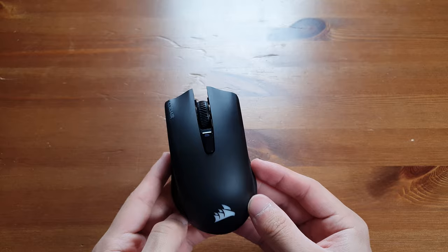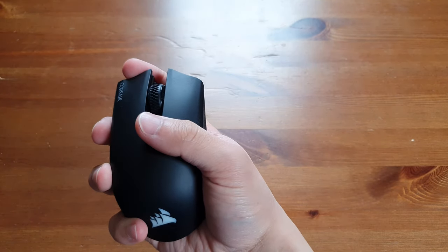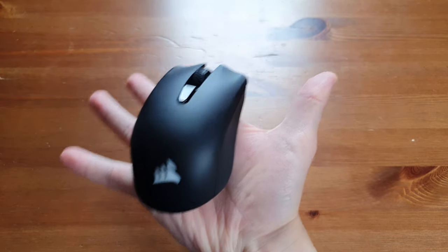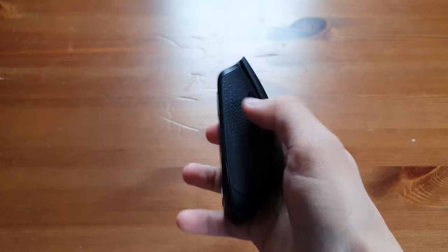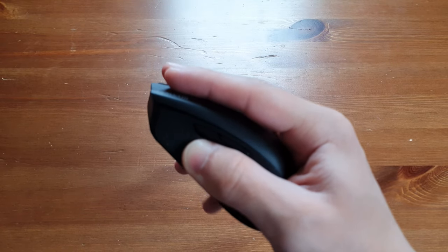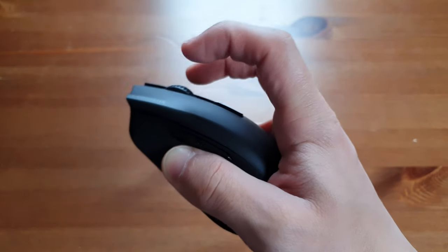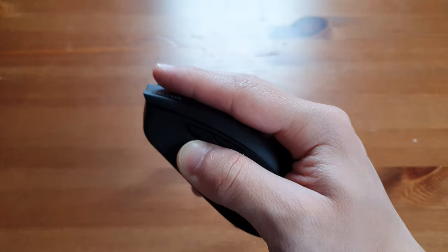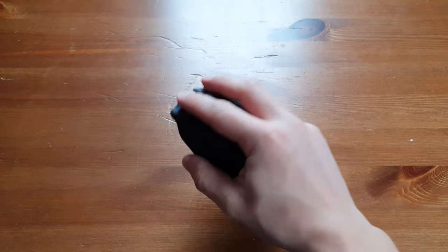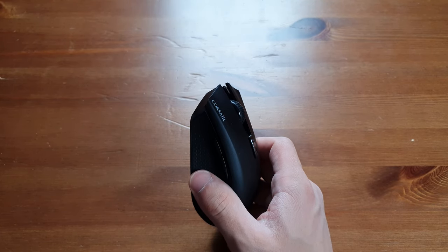Over Bluetooth you'll get a slower response time of 8 milliseconds. From the look of my fairly large size hands you can see it does fit pretty nicely. It is a fairly small mouse and if I hold it in my palm as I would be playing, my fingers just about reach the end. Sometimes I'll have my fingers up like this and it's a bit more comfortable, but honestly use it how you want — it's really light and it glides along my mouse mat pretty nicely.